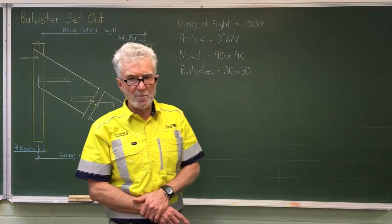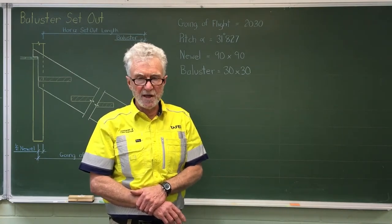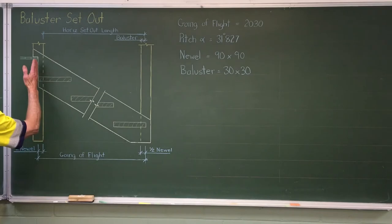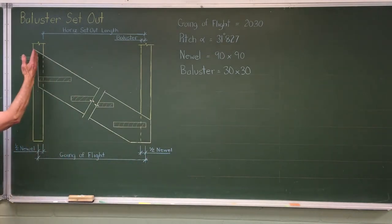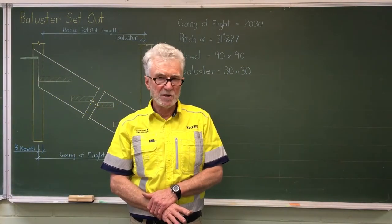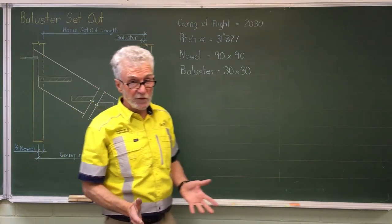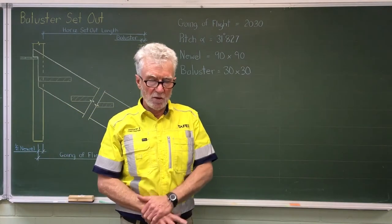Now in this example — which is the same as all the ones in the book, the same as the one we build in the practical exercise at TAFE, and in the exam — they're all set out the same way. They put the going of the flight from the first riser to the last riser right in the centre of the newl post. Be aware this might be how it's taught at TAFE but certainly not all stairs are built that way. I would always suggest measuring the newl to newl distance, as you'll build the newls first before you put the handrail in, and add one baluster. But for this example we'll run with the TAFE method.